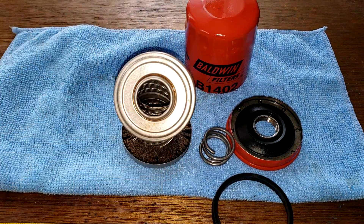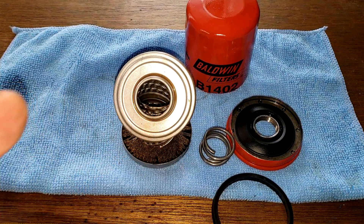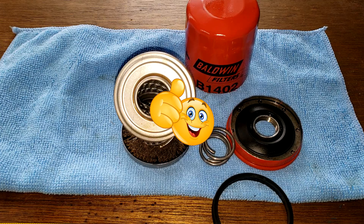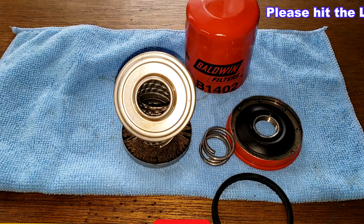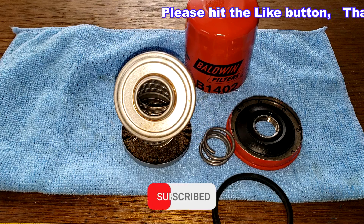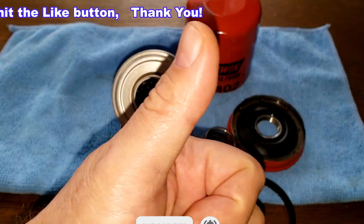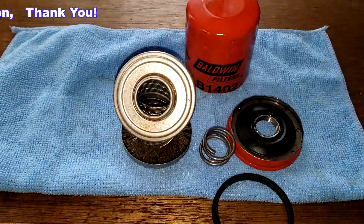So the filter looks like it did a pretty good job. My only concern is the fuel odor. If it was my vehicle, I'd get an oil analysis just to see what the fuel is doing in there. I want to thank Matt again for sending me this used Baldwin oil filter. Don't forget oil filter Fridays — I try to open up an oil filter every Friday on this YouTube channel. If you like this video, please hit that like button. Thanks for watching, and take care.